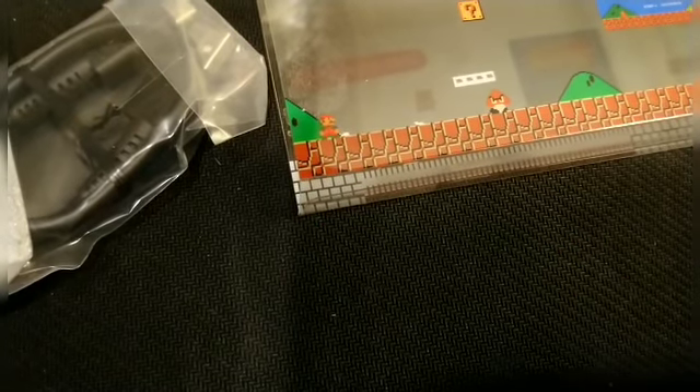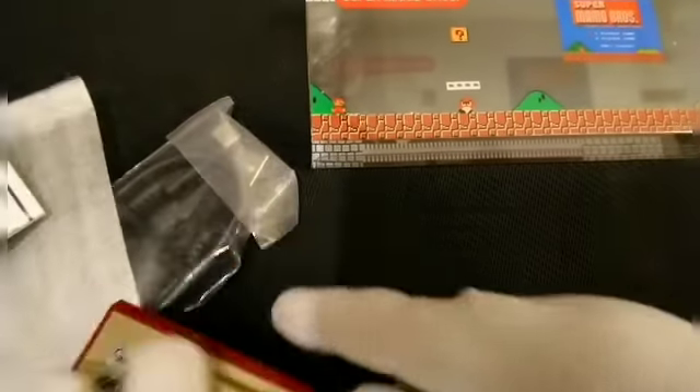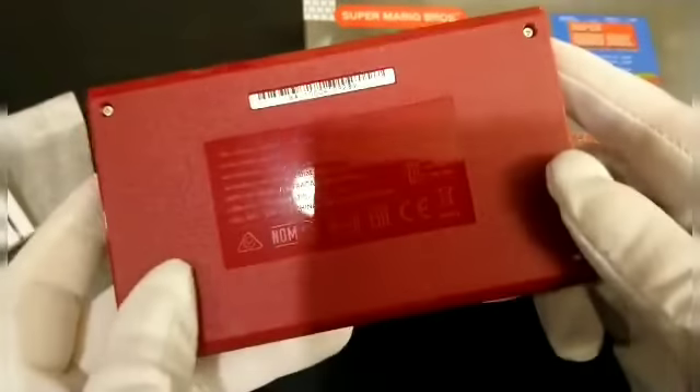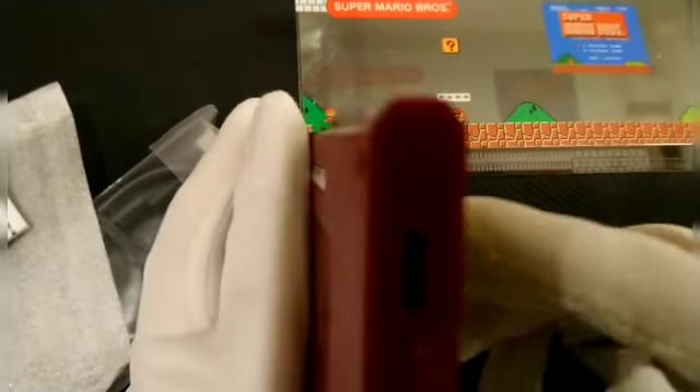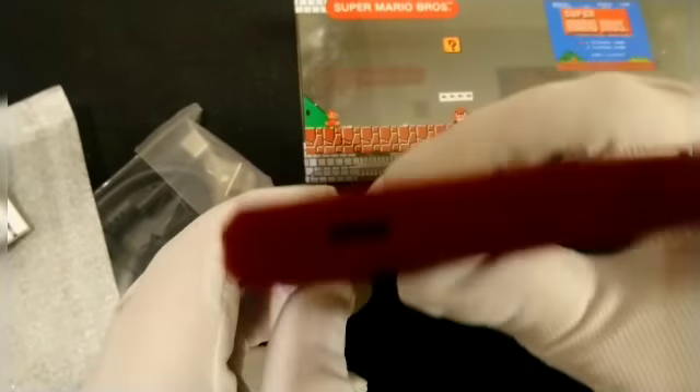I'm not sure if it comes with a charge. The on button is going to be here on the side — we can see the charging port. The back. And this side we've got some kind of thing there catching the light.